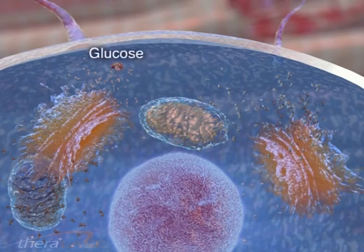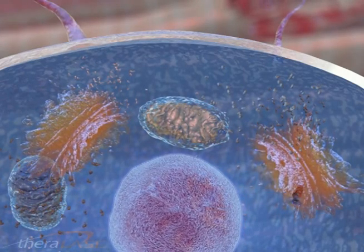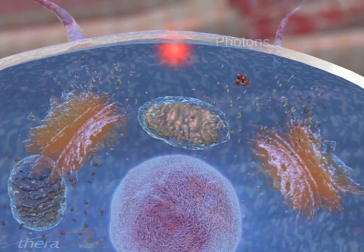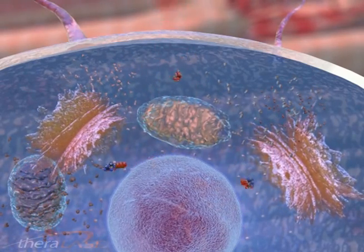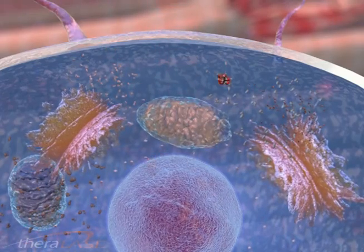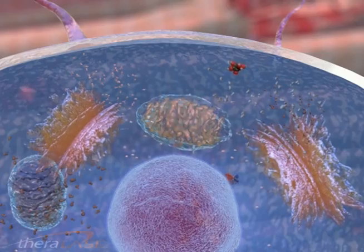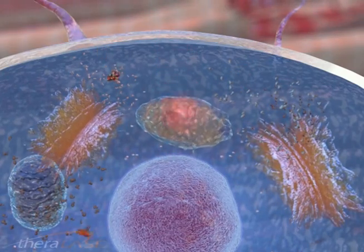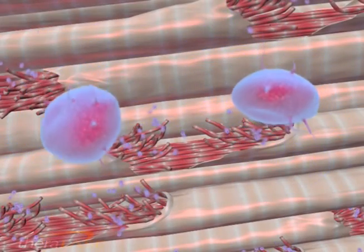Cell energy is produced by the mitochondria by absorbing glucose molecules and converting them into adenosine triphosphate molecules. When red light is applied directly to the cell, the process of converting glucose to adenosine triphosphate is rapidly increased through the mitochondria, allowing the cell to replicate faster. When the cell has produced enough ATP to perform cell division, it can start to participate in the healing process.